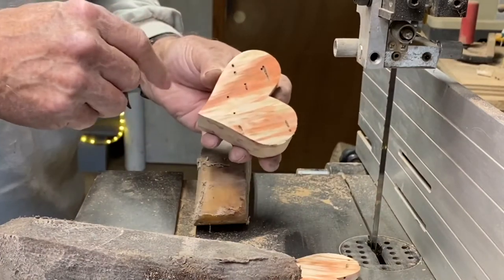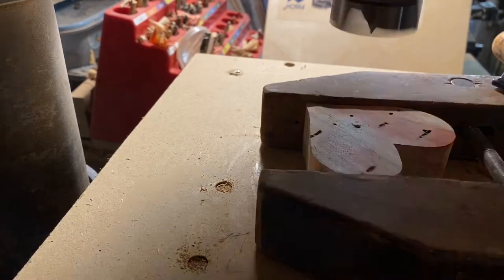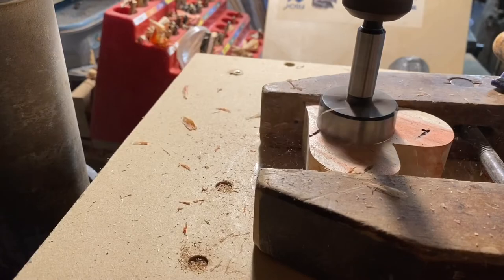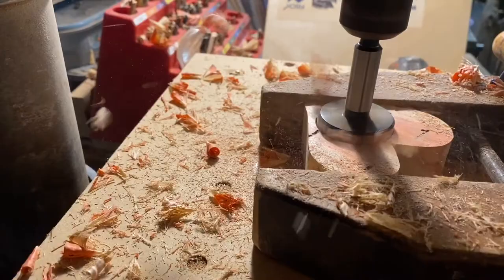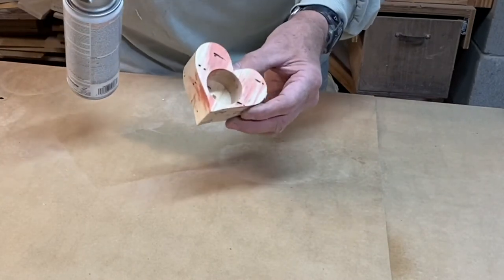Now it's over to the drill press to drill a hole. I've got everything clamped down — I've only got one shot at this and it's pretty narrow. The hole's drilled; all I have to do is seal it to prepare it for flocking.